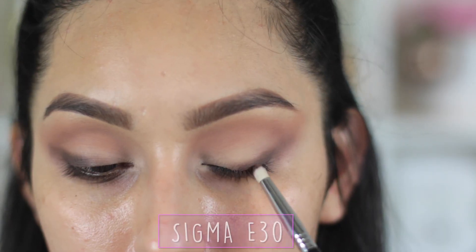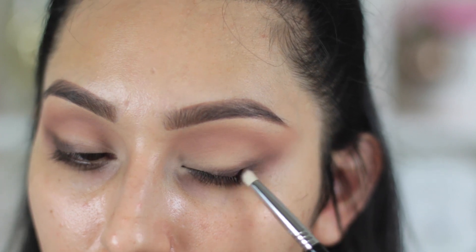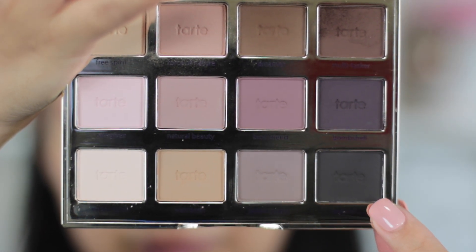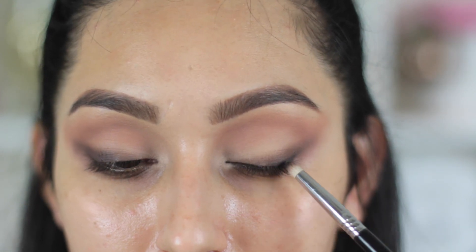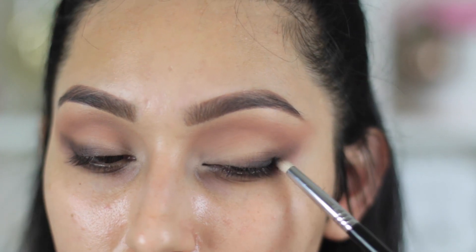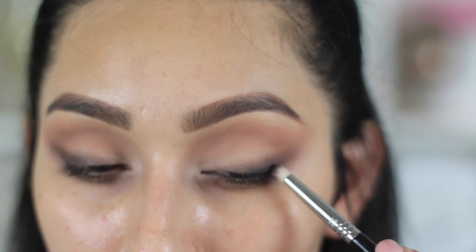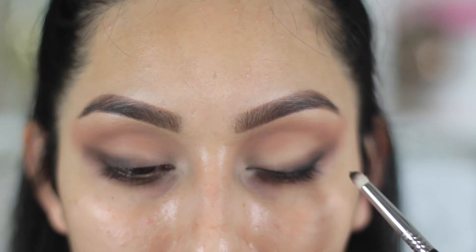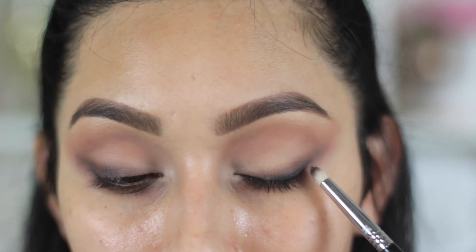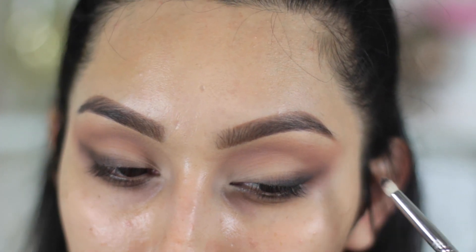Now taking a very dark shade — this is going to act as an outline of where we're exactly going to be placing the black shadow, so it acts as a guideline. If you're a pro you don't have to do this. But then once you get the hang of where it's going to be placed, you can take your black eyeshadow and start placing it on top of that very dark brown shade we just applied, and just start smoking it out. I'd suggest starting very close to your lash line and then building the color up, blending it between your brushes so it doesn't look too harsh.